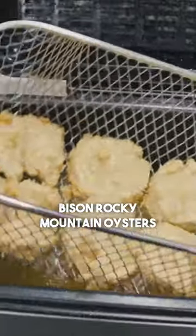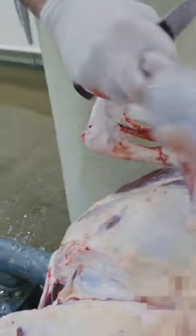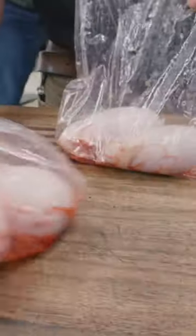Bison rocky mountain oysters — this is where they come from, on the back end of a bull. We're just gonna peel this outer layer off. This is a bison bull — there's one, there's two. Now we're gonna prepare them, we're gonna cook them, and we're gonna eat them. We butchered lambs too.